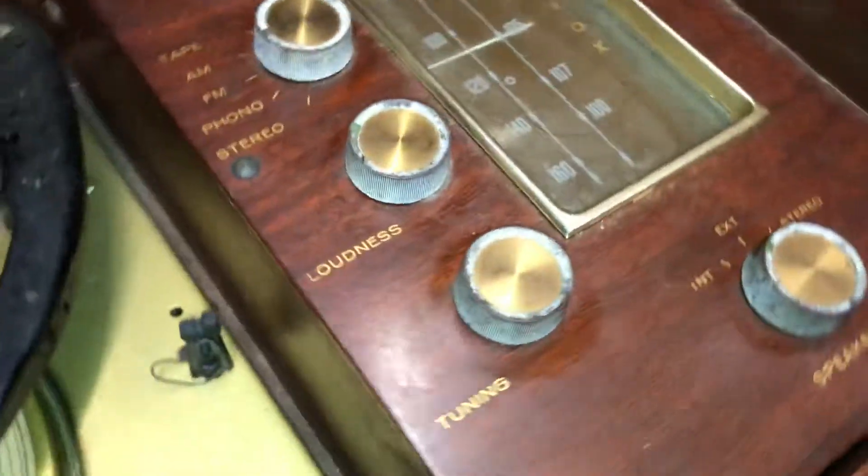The underside of that lid is just fine. Inside of here will of course clean up and be perfect, because these areas don't get abused. All the knobs will clean up just wonderfully.